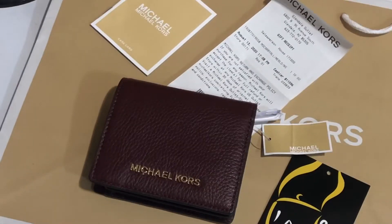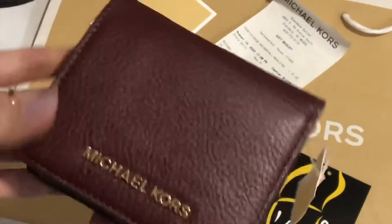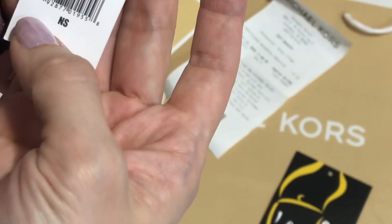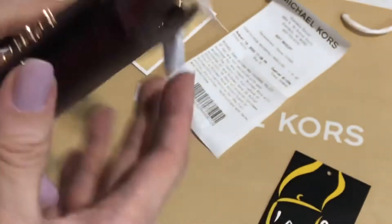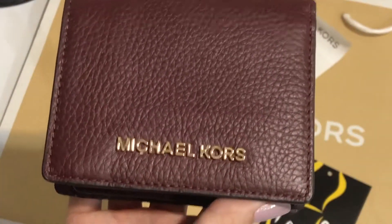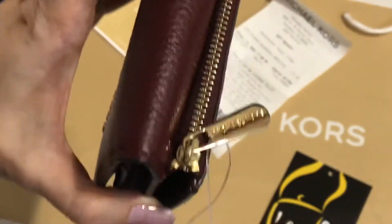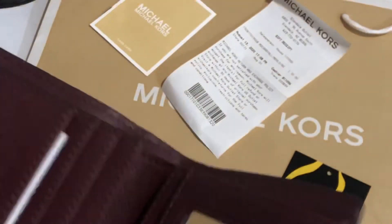Hi everyone, this is Pamela and I'm here to show you this medium carry-all wallet from Michael Kors. The color is Merlot — it's called the Medium Carry-All Card Case Leather Jet Set Travel. The material is pebbled leather and the hardware is in gold. There's a zip pocket at the back for your coins.